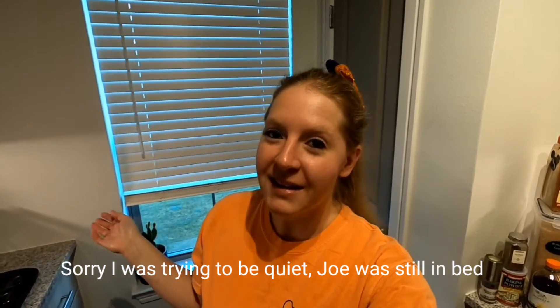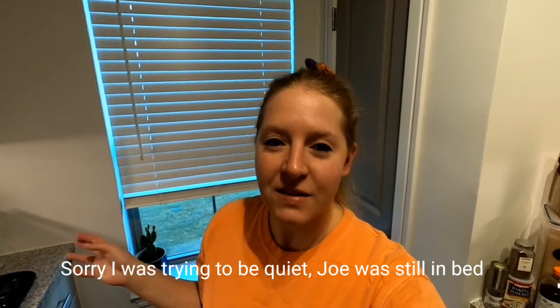Good morning everybody and welcome to today's vlog. It's vlogoween and it's early in the morning, so I was thinking cider donuts. Apple cider donuts sounded amazing. I found a recipe on Food Network and we're going to try it.